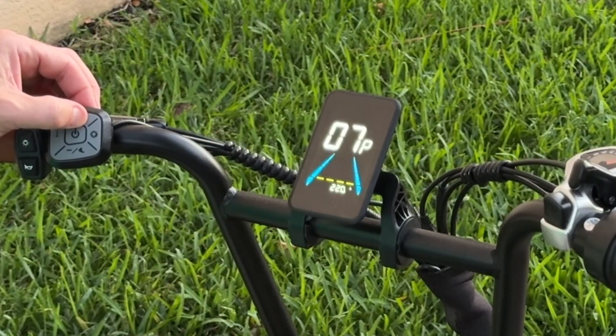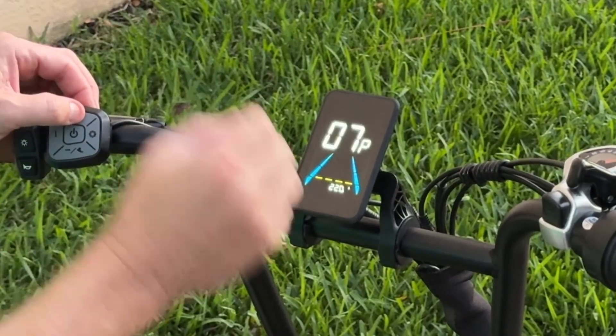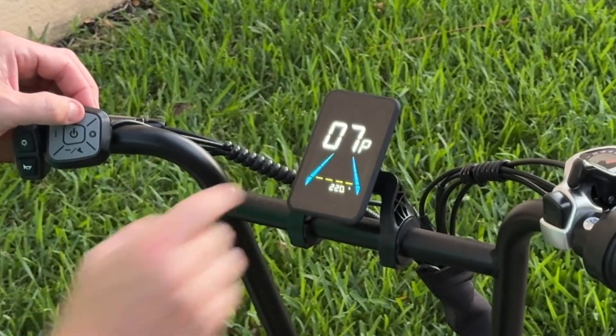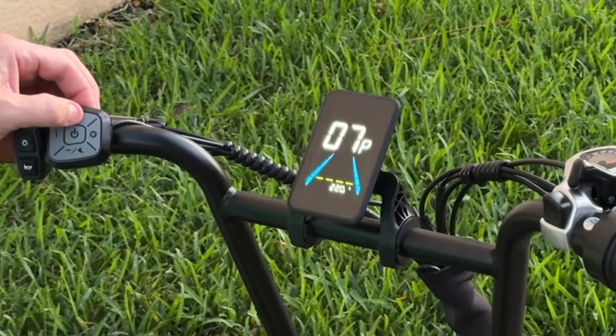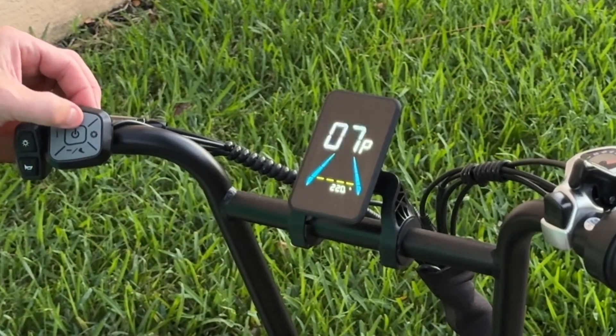Moving on to P-07, this is the amps setting. If you want more acceleration or more torque off-road, change the amps from the default — which I believe was 17 — up to 22 amps. Or if you want more range, lower the amps to about 15. It'll be a little slower on acceleration, but you'll get far more range out of the bike.